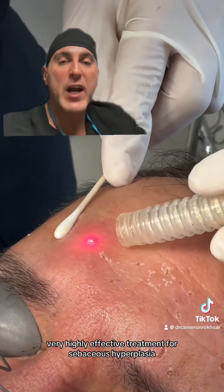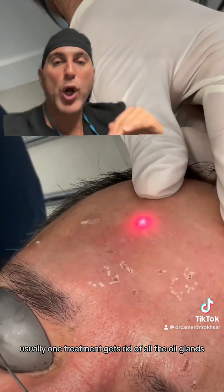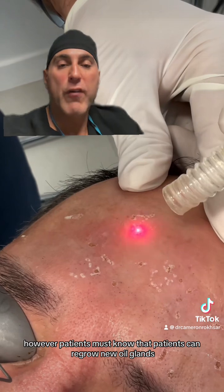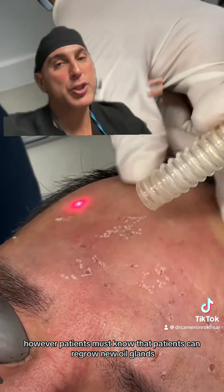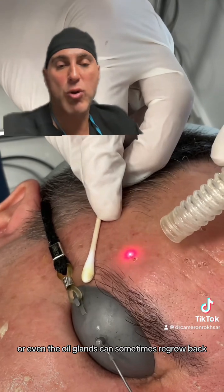This is a very highly effective treatment for sebaceous hyperplasia. Usually one treatment gets rid of all the oil glands. However, patients must know that they can regrow new oil glands, or even the existing oil glands can sometimes regrow back.